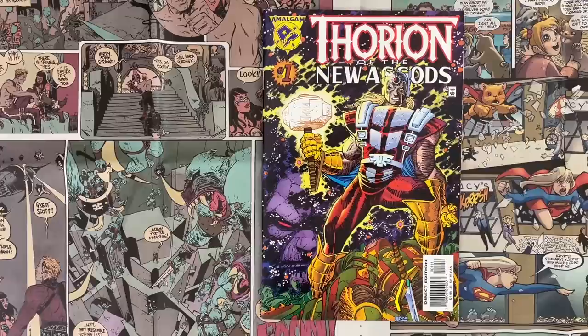Hello and welcome to Cartoonist Kayfabe. My name is Jim Rugg. I'm Ed Piscor. We're going to look at Thor Ryan of the New Gods by Keith Giffen and John Romita Jr.